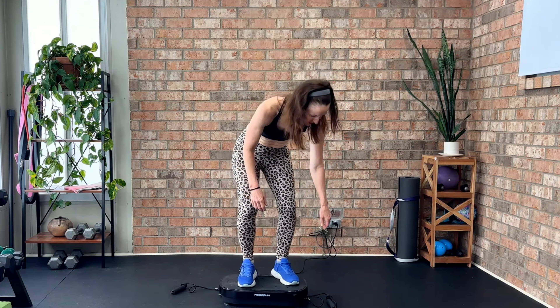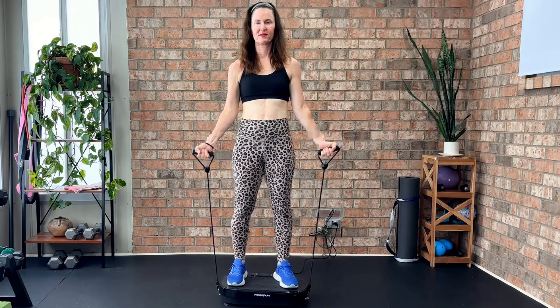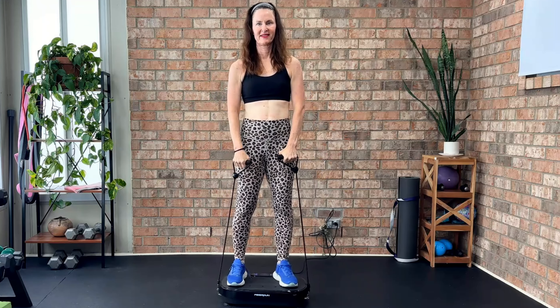Let me show you how it works. You just step onto the plate, select your settings, and let it do the work. The vibrations help engage your muscles, and you can use it for everything from a quick warm-up to an intense workout. It's also great for recovery days, as it helps improve circulation and reduce muscle soreness.